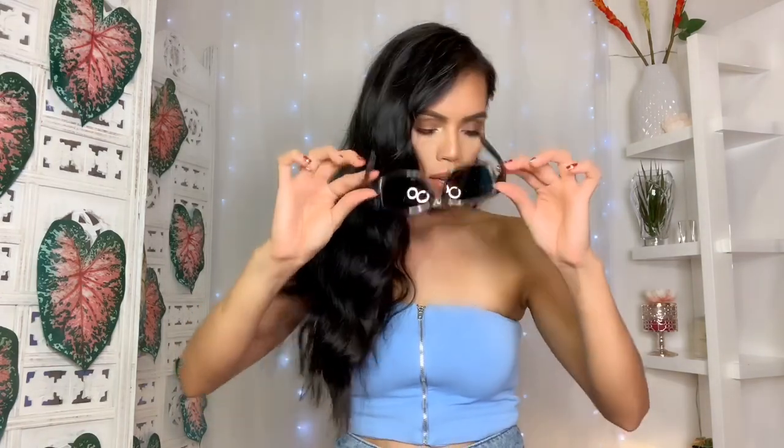What do you guys think? They fit me perfectly — I'm loving it! Let's see them up close. If you're going hiking, biking, or climbing, these are great. They fit me perfectly, won't come off, and it's really good quality. I'm really impressed — let me check the other one.